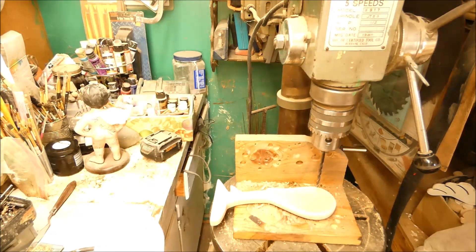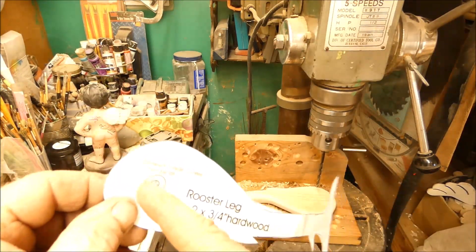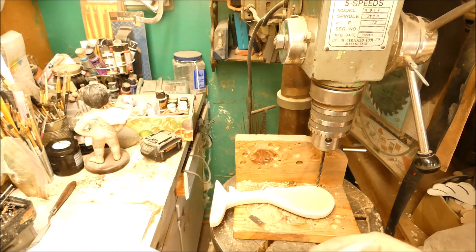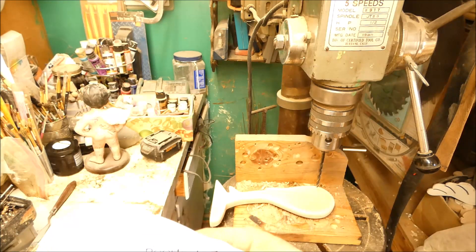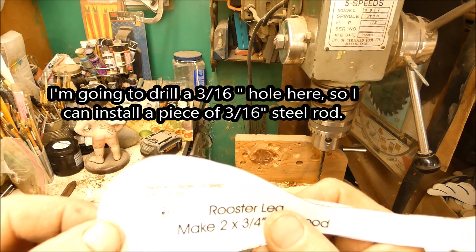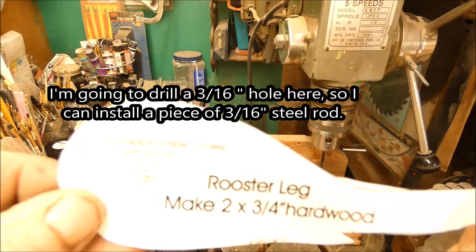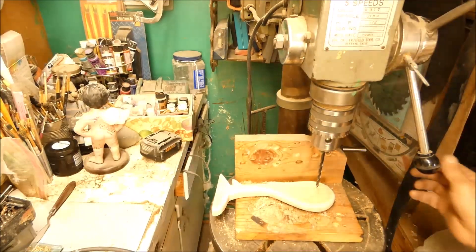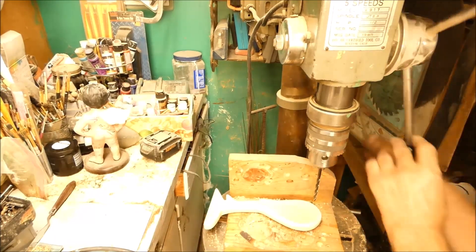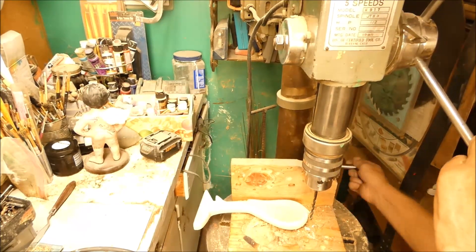Now I'm gonna work on the leg a little bit. I need to put a rod in here. The plans say to drill a 5/16 inch hole, but I'm gonna put it 3/16 because I got bearings for a 3/16 inch shaft. I want to make sure I don't drill through this — there's probably an easier way but this is the way I'm gonna do it.